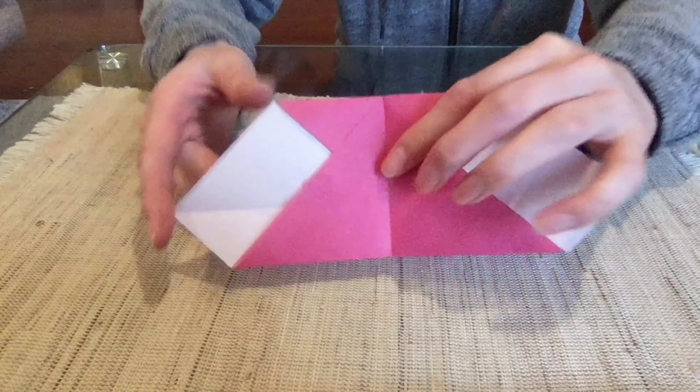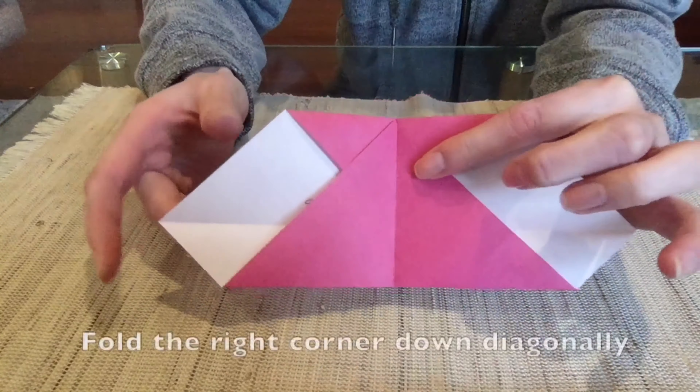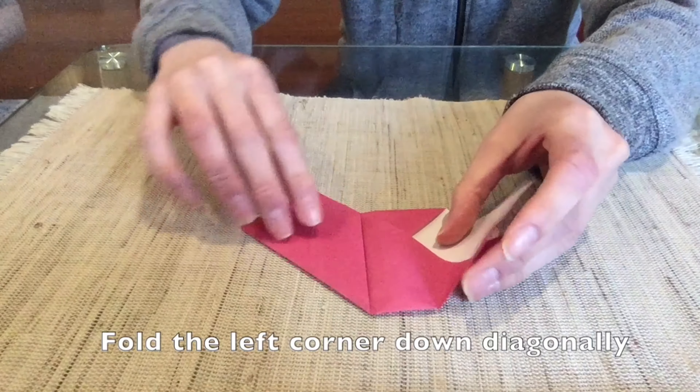Unfold, then fold the right side down diagonally so the bottom right edge meets the center crease. Repeat the same step on the left side.